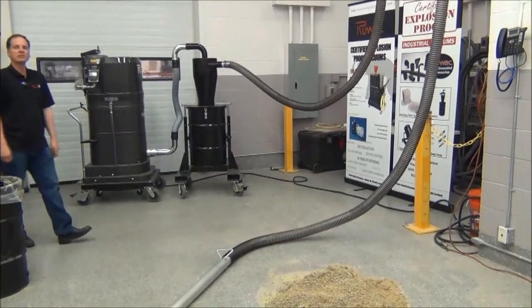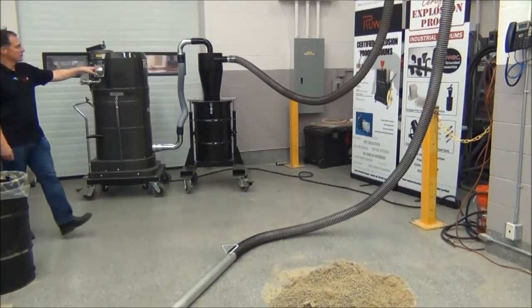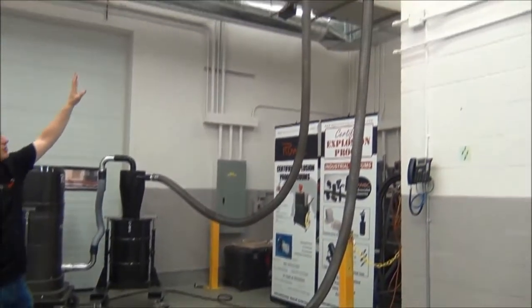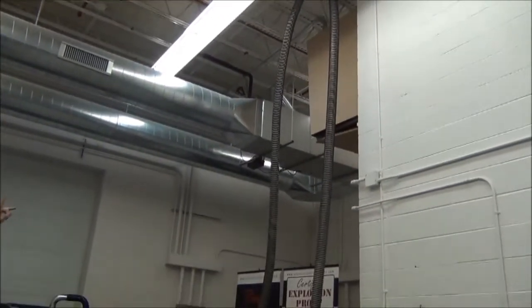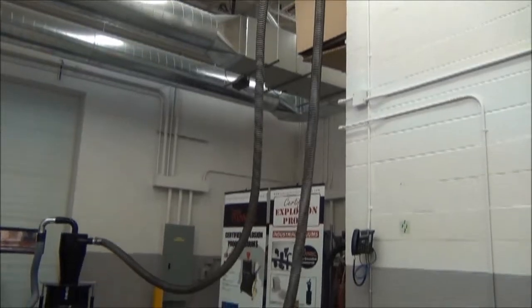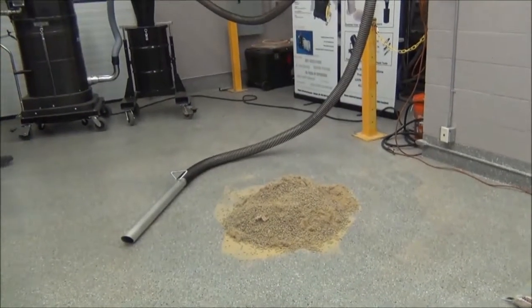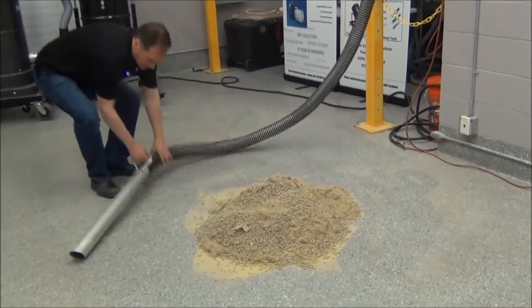Today we're reviewing Rubach's DS2720EX vacuum system, a 500 CFM vacuum with a 12-inch HEC. We have it simulated like you're going to be picking material up out of a pit. We have a 40-foot long, 3-inch diameter hose going up 15 feet in the air. We're going to be picking up — this is coffee — simulating that we're using it in a pit. Standard 3-inch hose.